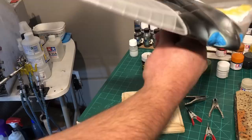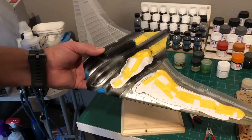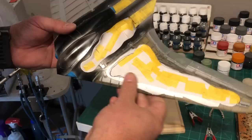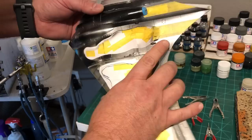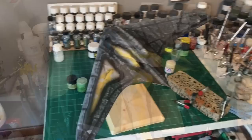I am ready for primer. I'm going to black-base this and then do something a little different with my camouflage — a splinter pattern. What I'm going to do is black-base it, cut out masks for my splinter pattern with vinyl masking material, mask off all my pattern, and then paint it that way. It should be interesting; I've never done it this way before, but we'll see if it works.